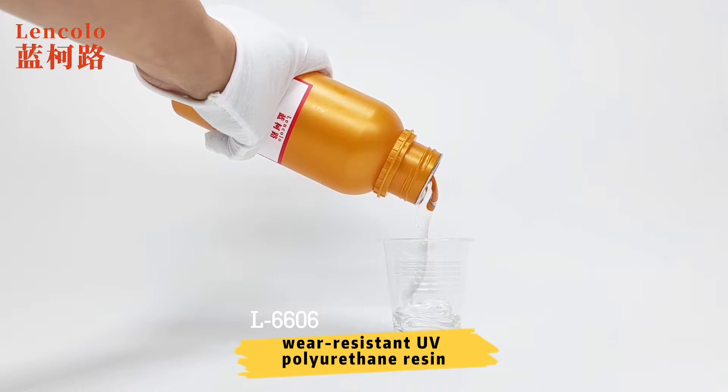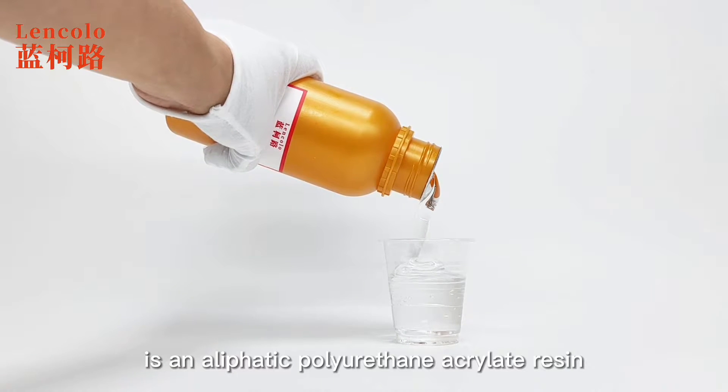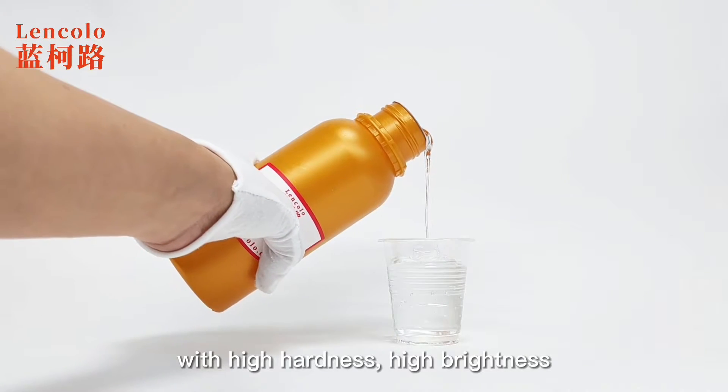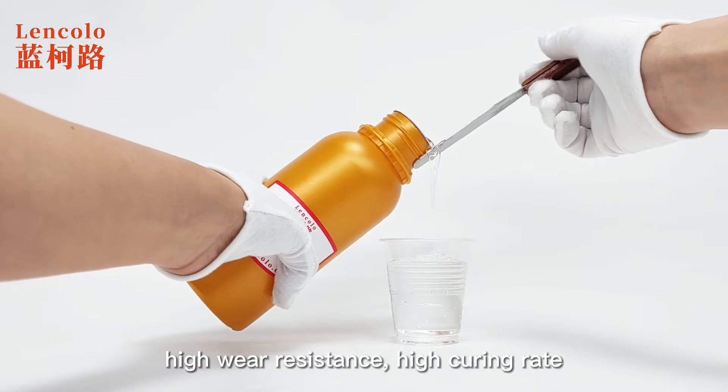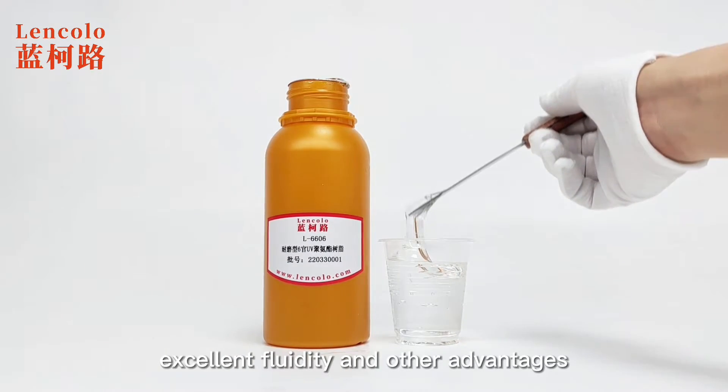Lincolol L6606 Wear-Resistant UV Polyurethane Resin is an aliphatic polyurethane acrylate resin, with high hardness, high brightness, high wear resistance, high curing rate, good adhesion, low yellowing, and excellent fluidity.